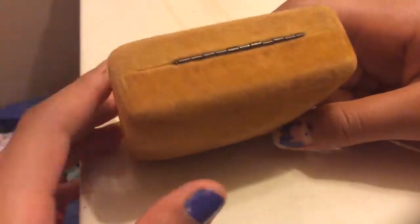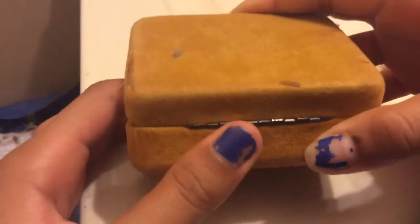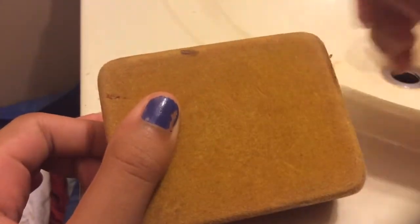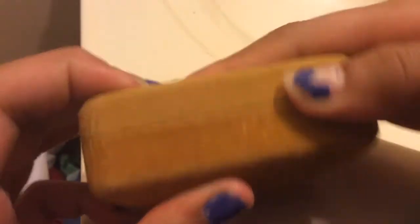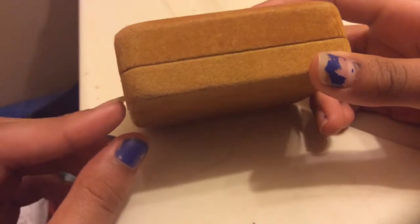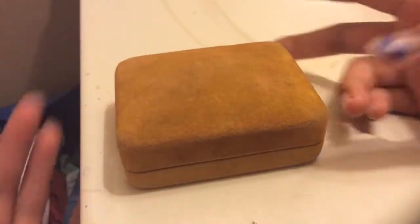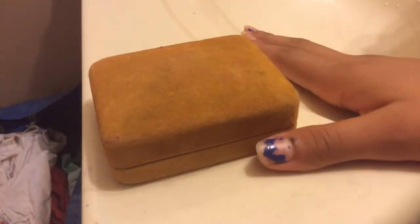First I just want to talk about the outside. You have these things here that let it open. The back is really fluffy and things get attached to it. The front has a line because that's how it opens — if you didn't have this line it wouldn't open at all. It's like a brownish-orange color, and this side is darker than this side.